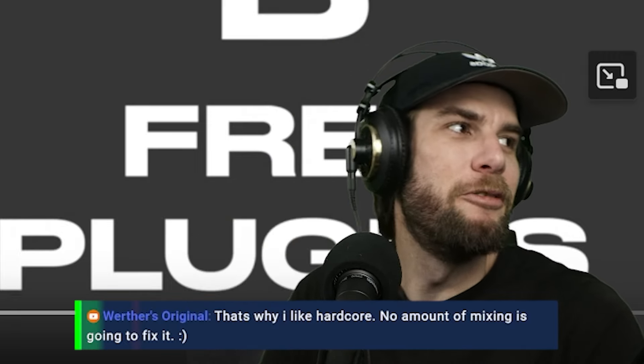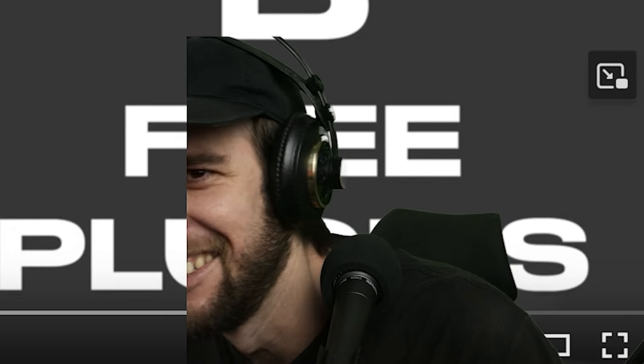Even if it did make a difference, it's so small — it doesn't matter. I didn't really watch the full other video. That's why I like: no amount of mixing is gonna fix it, it's just gonna be bad regardless. Just kidding. Did you hear those mixes differently now that you know which are which?